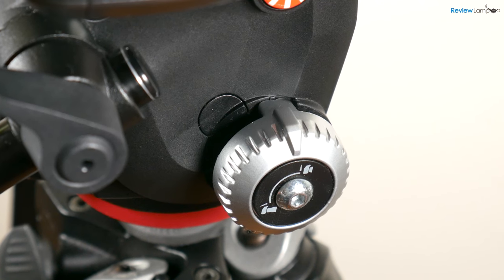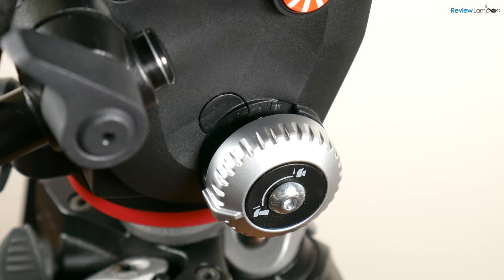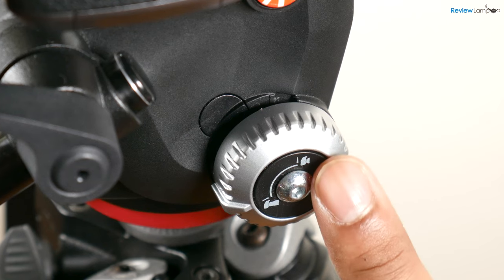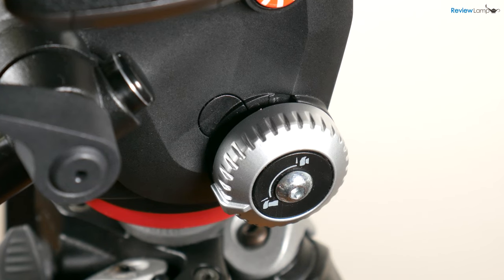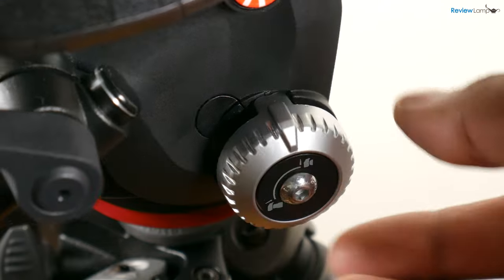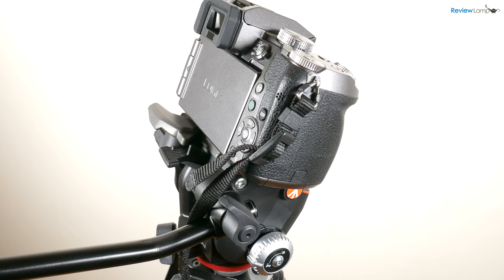One of the features that sets the X-Pro head apart from other budget Manfrotto fluid heads is the dual tension balancing system. There are two settings: one for cameras with shorter lenses and the other for cameras with longer lenses. You can select either setting by rotating the gray knob on the right-hand side. The settings work fine and help to keep the camera balanced when shooting.